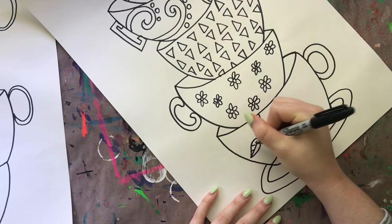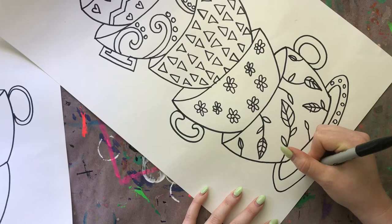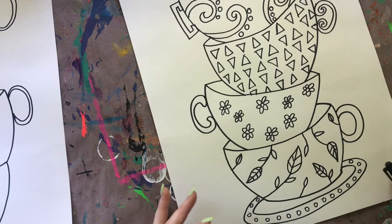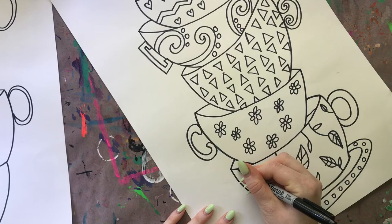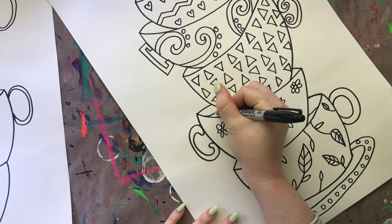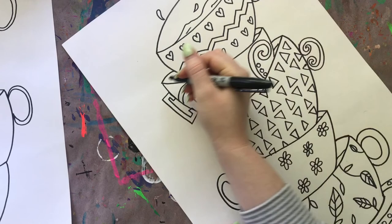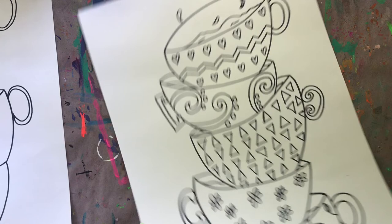I just finished adding my designs to all the rest of my teacups - I even added a little simple design down here on my plate, and you can do that too if you want. Now I feel like each of these teacups needs to have some kind of liquid in it, so on either side I'm just going to add a squiggly or wavy line inside of my ellipse shapes so it looks like these teacups are filled with something - tea or coffee or whatever you want to imagine inside of your teacups.